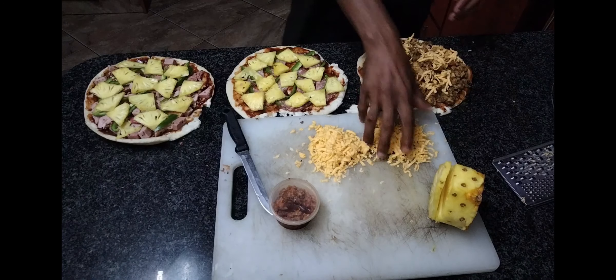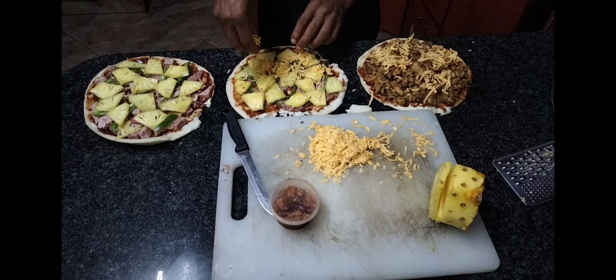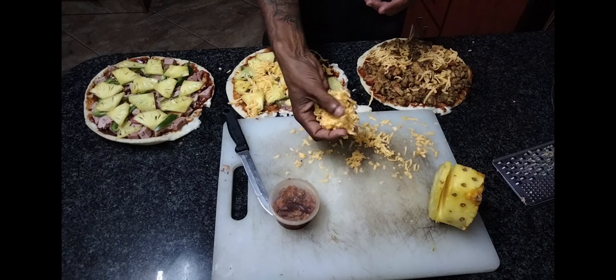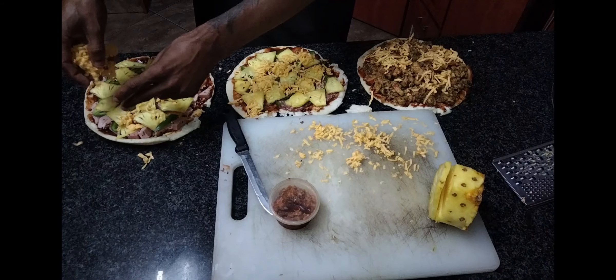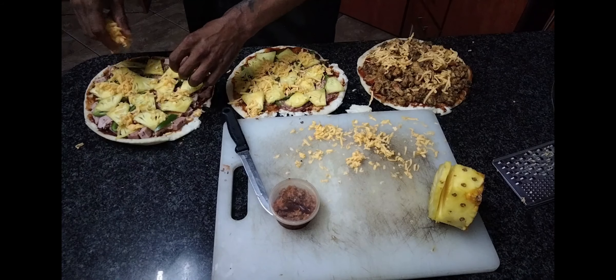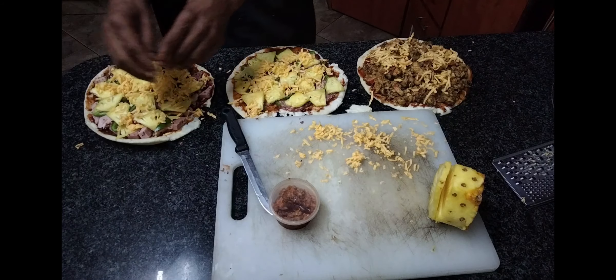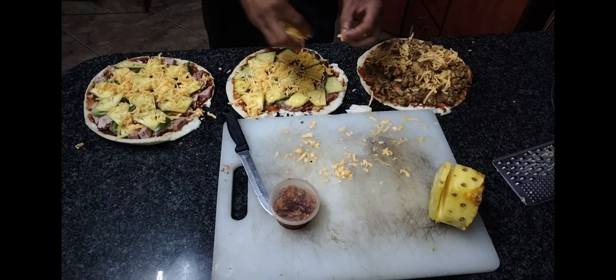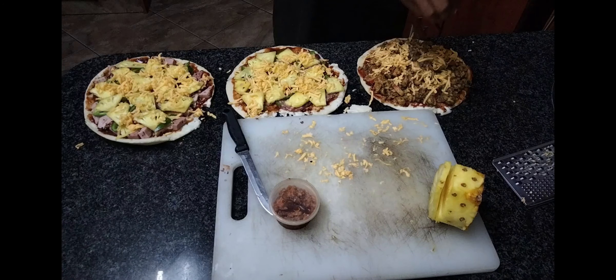Whatever you do in life it's all about skill and technique, and we are definitely witnessing technique right in front of us. We don't mess — nothing goes to waste. There's a five-second rule on the countertop; we're not talking about the floor. If it goes on the floor, luckily we have a dog.